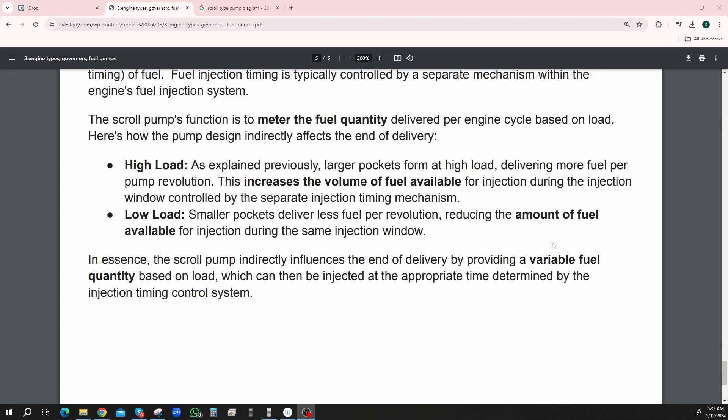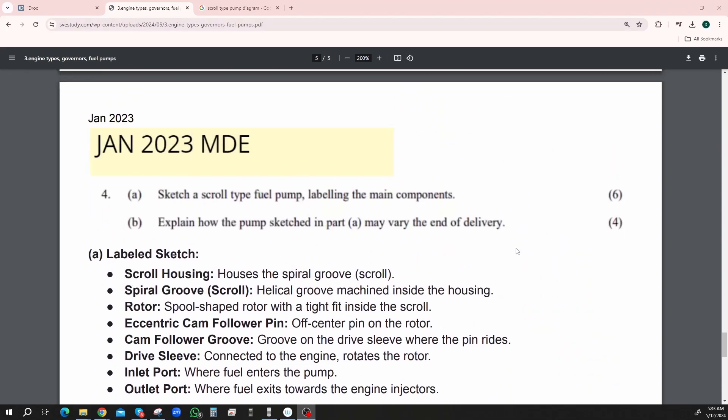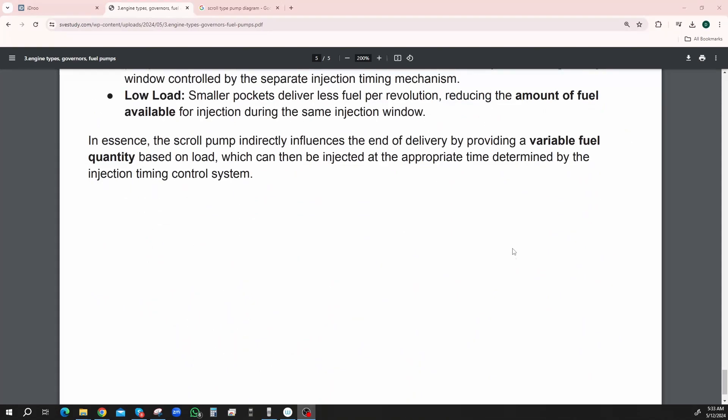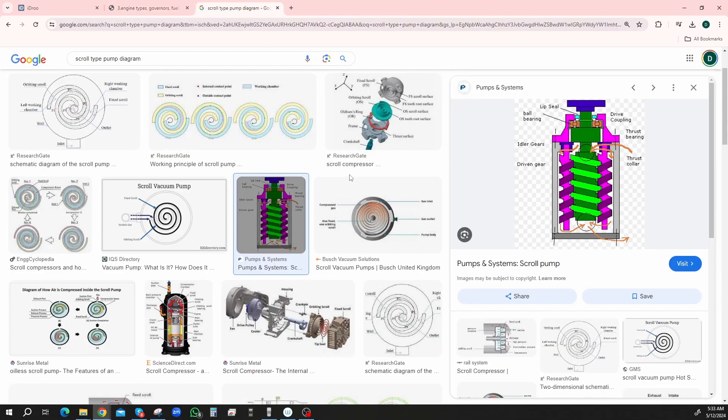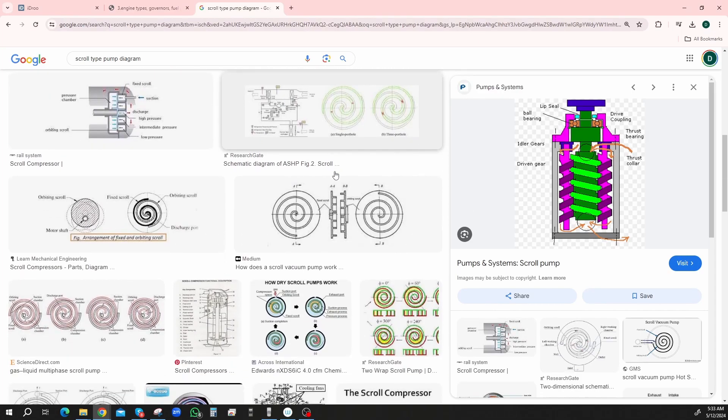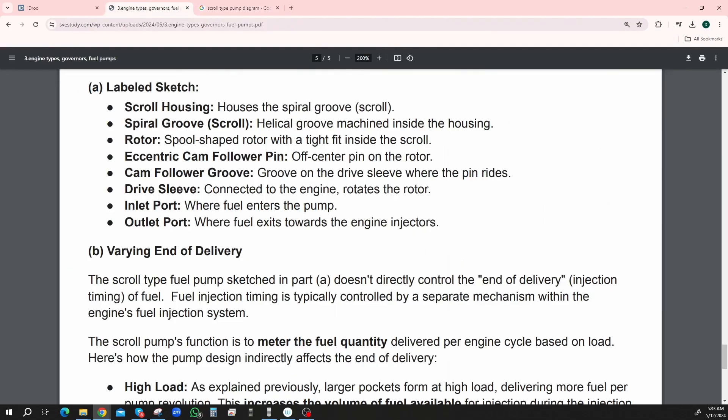I still don't understand how it actually controls the quantity — you just put on a lever and it makes it bigger or something, something along those lines. Something like wiggling inside there is going to cause it to increase the amount of fuel being injected, but not quite sure just yet.